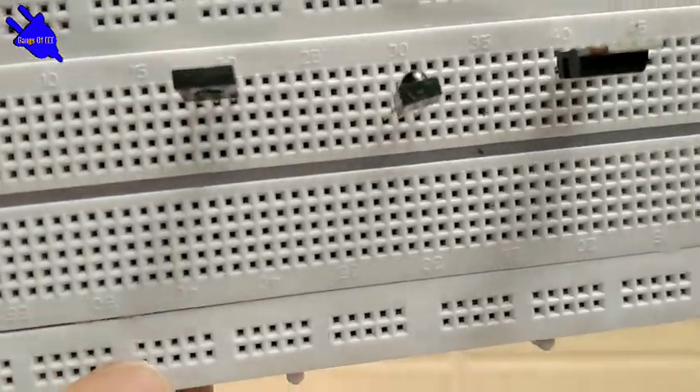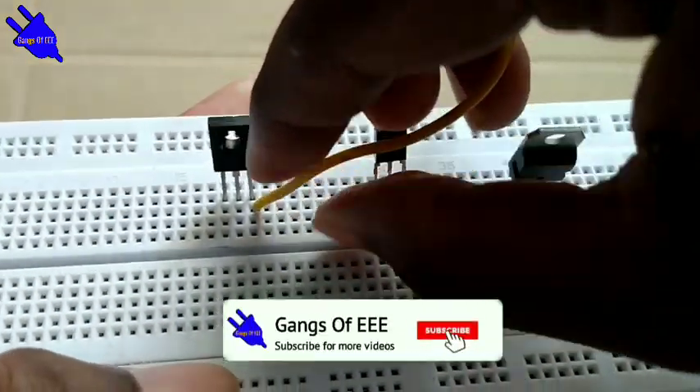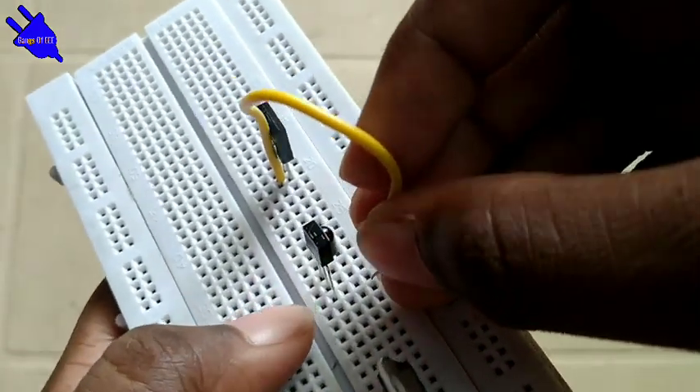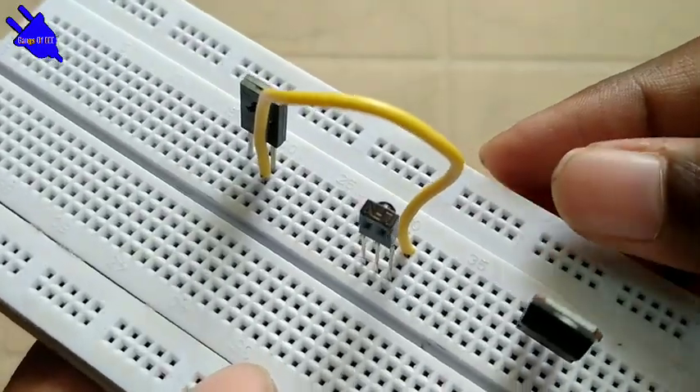Insert the IR sensor into the breadboard. Now connect a wire from the transistor base, then connect the IR sensor output to the wire.